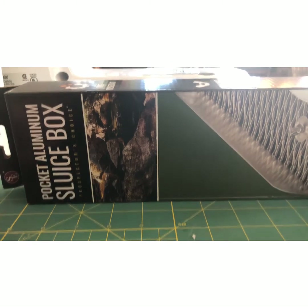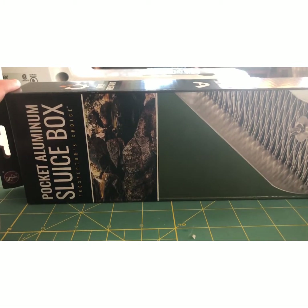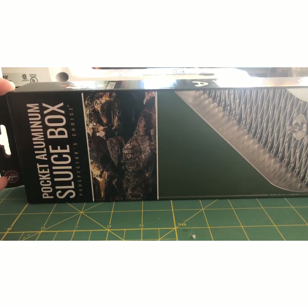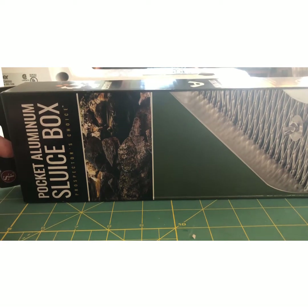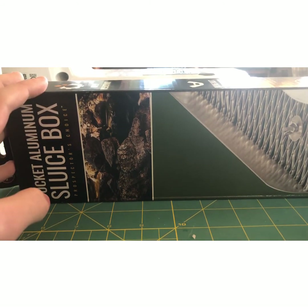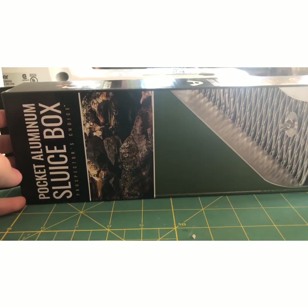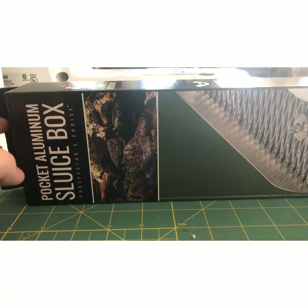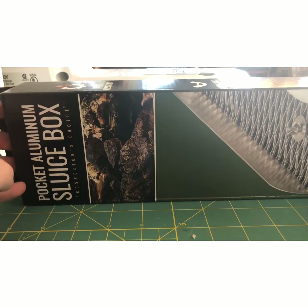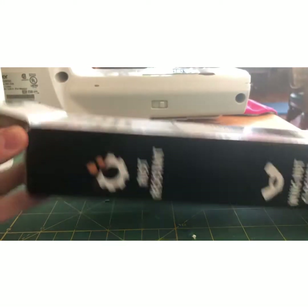Hello everyone, it is Amen95 here back with another video, and today we're gonna be looking at something new for the Mindsight. Before I go further, please do go check out Infinite Lives channel and Cardboard Crusaders channel — they'll also probably be reviewing these — but we bought these for the Mindsight, we each got one, so that'll be three. Let's get into it.